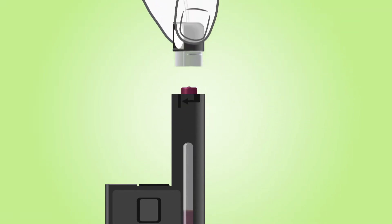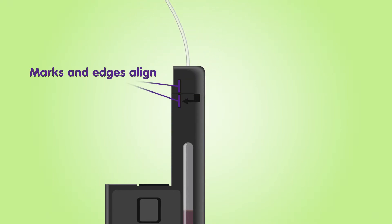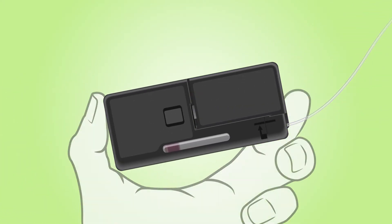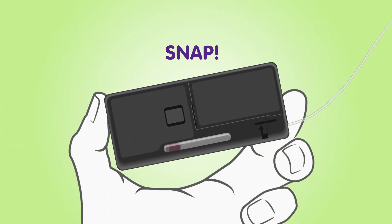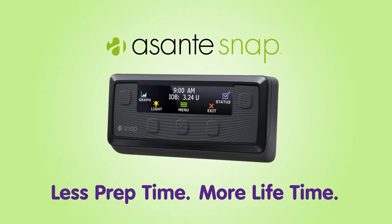Connect your tubing to the pump body with a push and a twist. Now, connect the pump body to the controller with a snap. Asante Snap — less prep time, more life time.